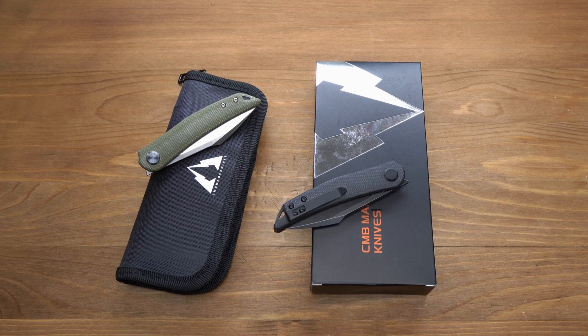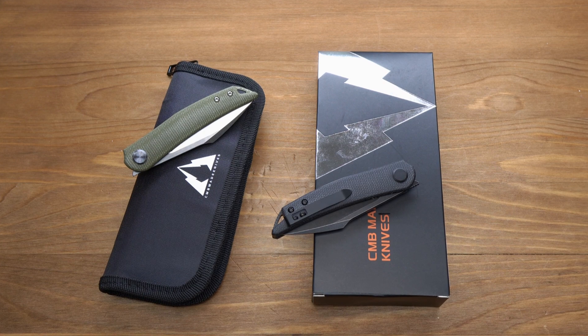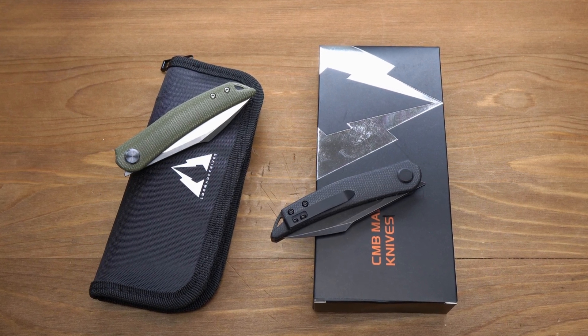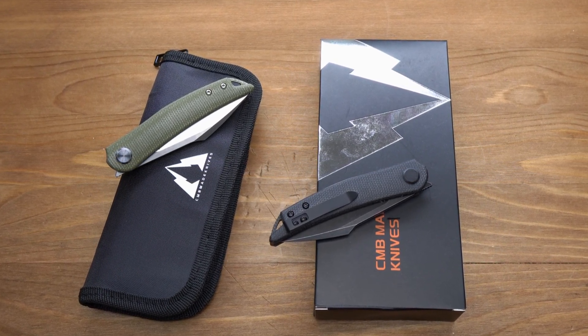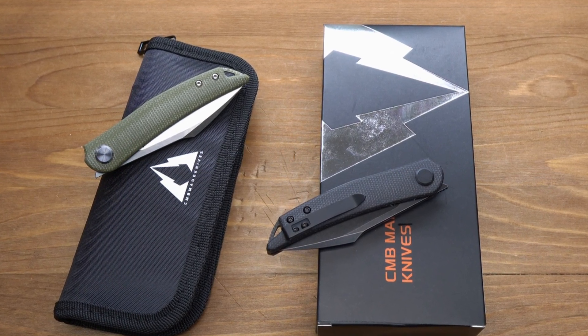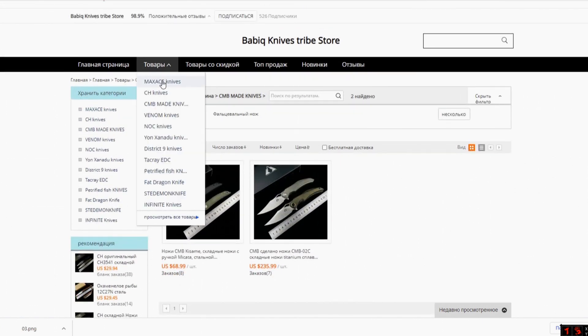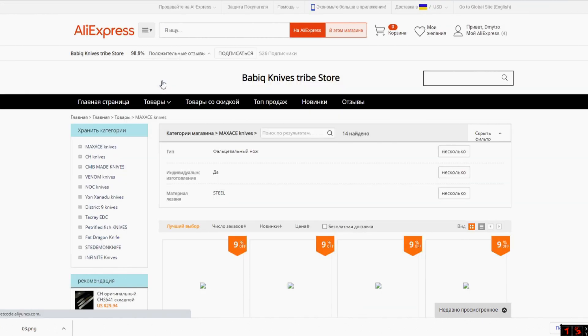Откуда растут ноги, на чьих мощностях производится данный бренд — я думаю, что за всем этим стоит Maxis, потому что эти ножи продаются эксклюзивно в том магазине, где основной ассортимент состоит из ножей данной компании. Они выделены в отдельную вкладку CMB Knife, но если вы перейдете во вкладку Maxis, то тоже найдете эти же самые ножи.